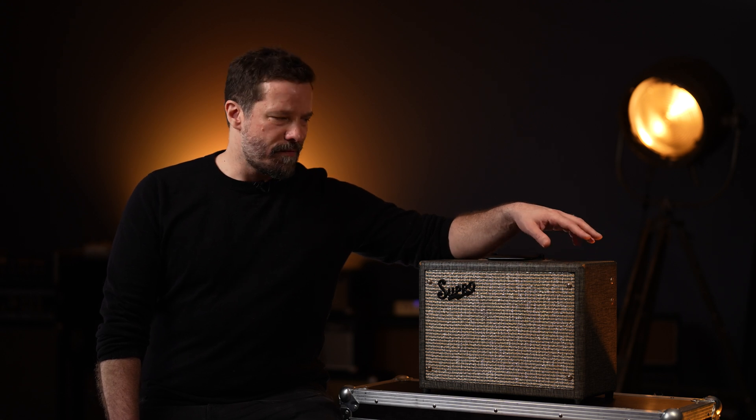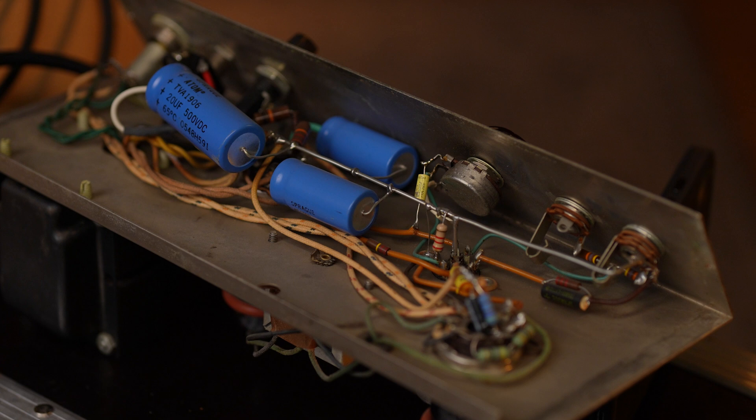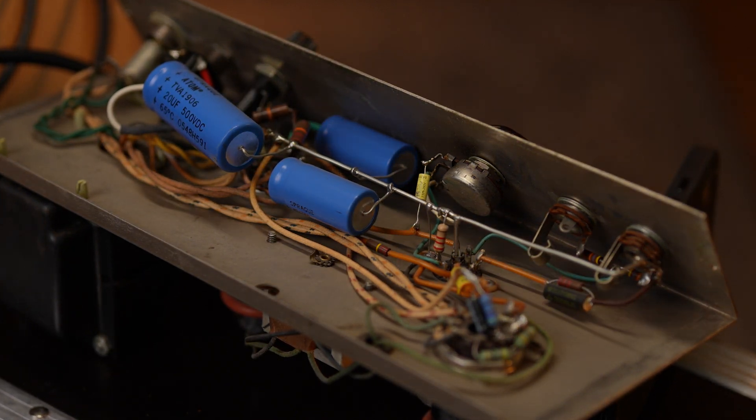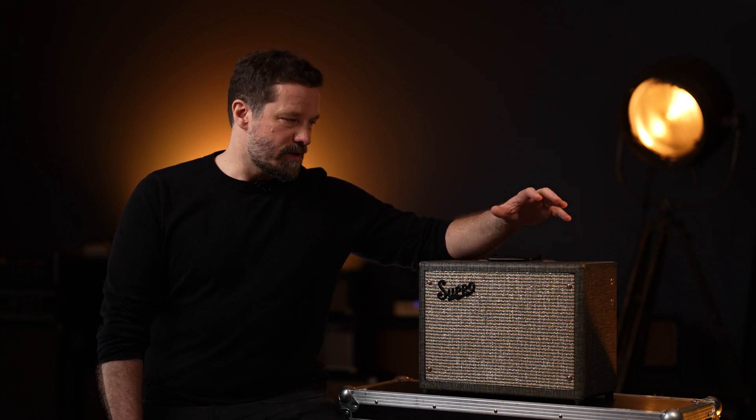Many of the single-ended amps produced in the United States in this era have the same complement of tubes: one 12AX7, one 6V6 power tube, and a 5Y3 rectifier tube. But each of them sounds really unique. And even despite a lot of similarities in the schematic, each and every small component change has a really big effect on the tone, especially because those amps are so simple and have just a couple of components.